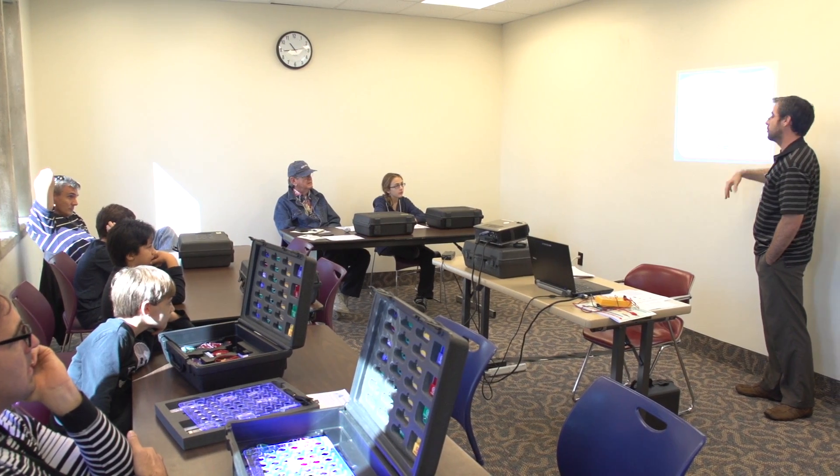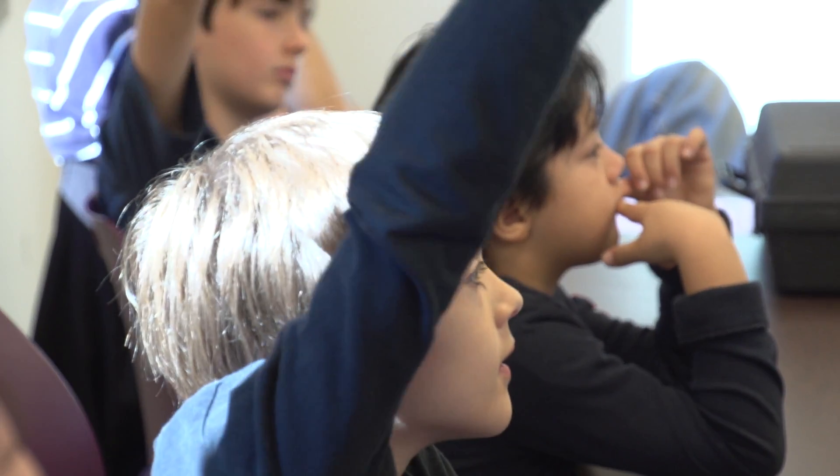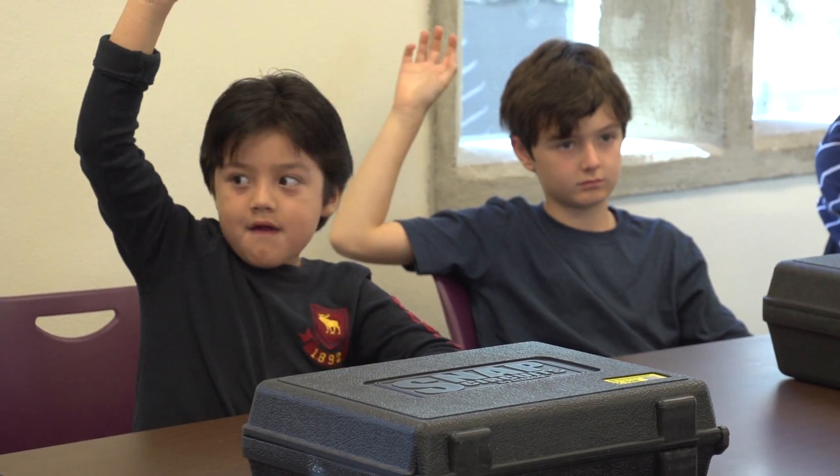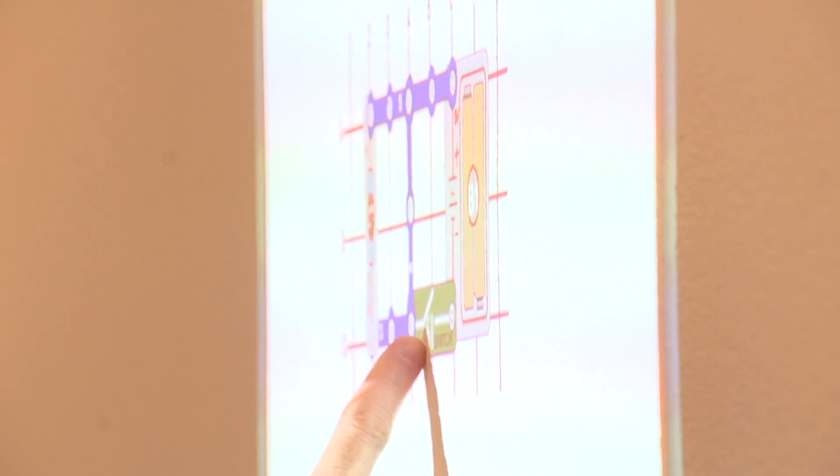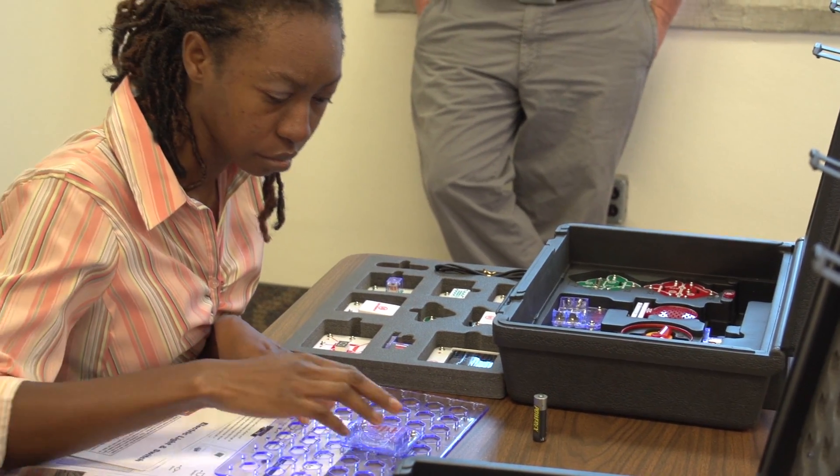I'm Ann Collins and I'd like to tell you a little about the new snap circuits workshops that we have at the main library. Snap circuits are a fun way to explore electronics. The kits are suitable for anyone ages 8 years old to adult.